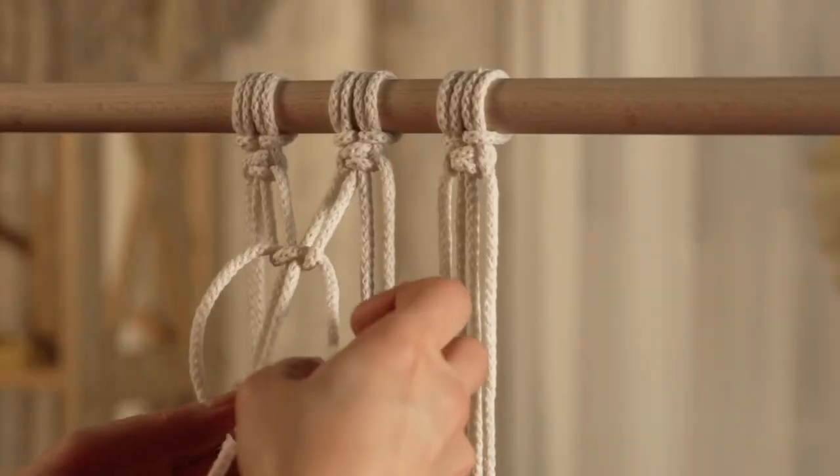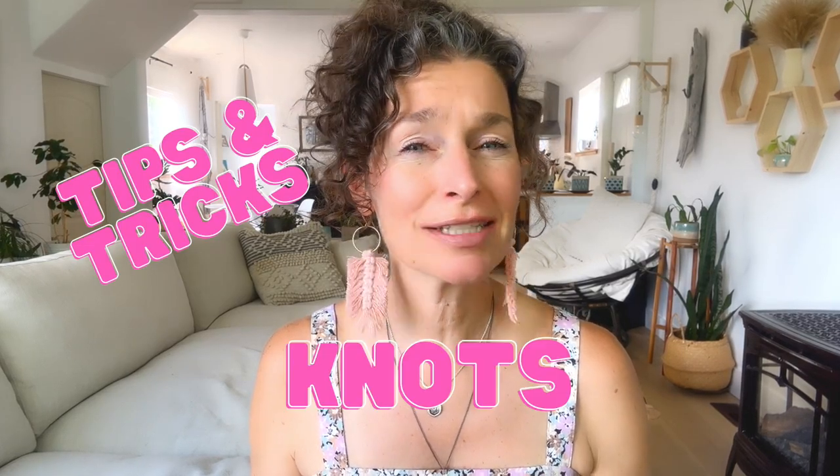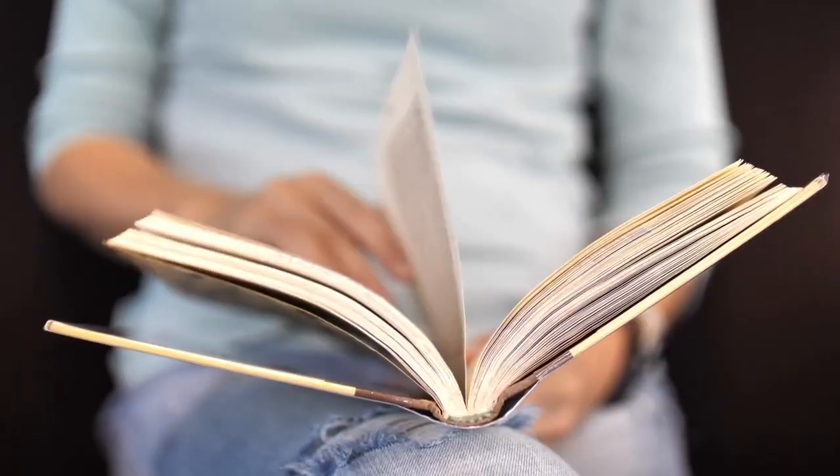If you're a beginner to macrame or if you want to move from beginner to advanced, these are the three books I would highly recommend for your tips and tricks, your knots, and beautiful patterns. I still refer to them today. I'm going to explain what I love about each book and then tell you at the end which book I would buy if I was just going to buy one.